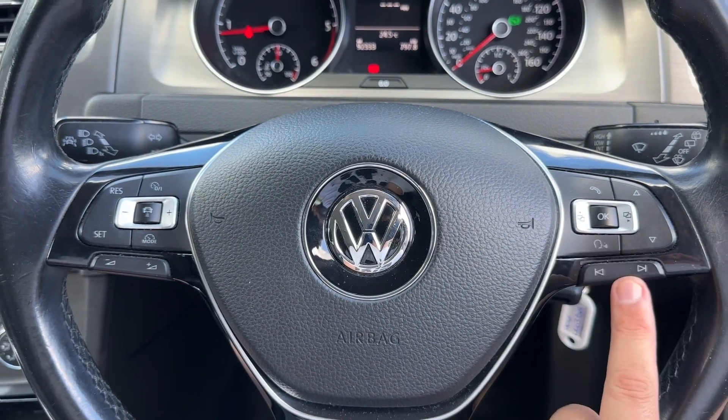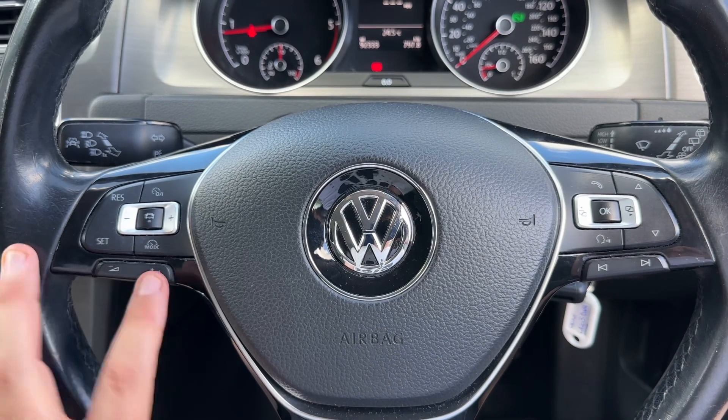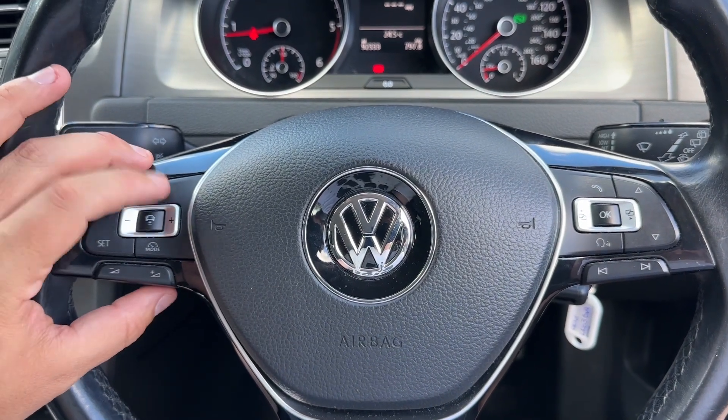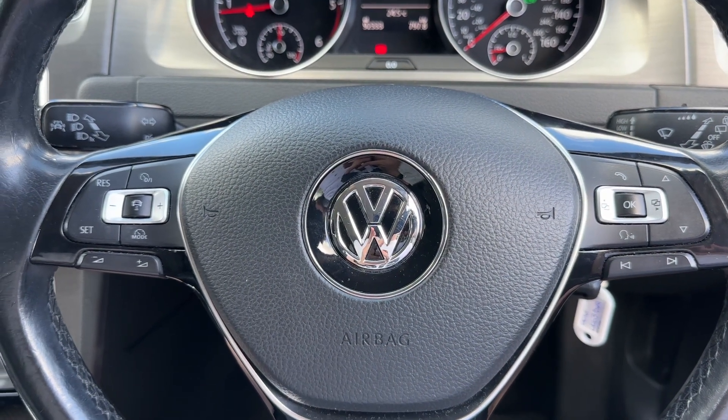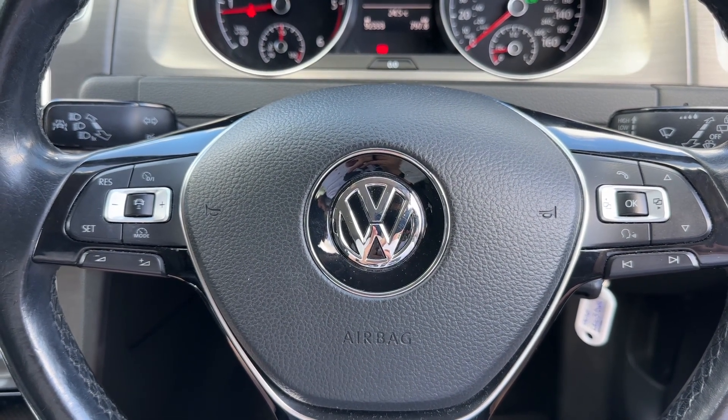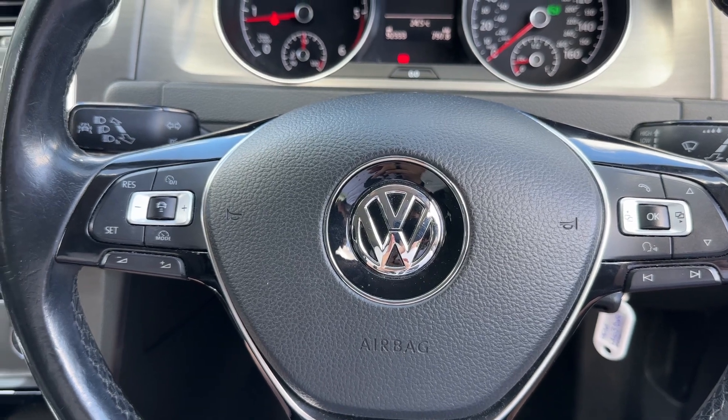The buttons used to cycle through those menus are here. We've also got stereo and phone controls over here, with stereo controls continuing on the left-hand side along with cruise control. Once you set cruise control and hit this button, the car is able to maintain its own distance between itself and the car in front, both speeding up and slowing down automatically depending on the car in front's speed.